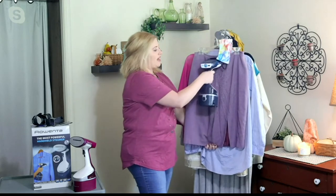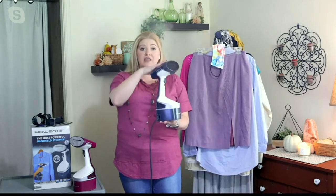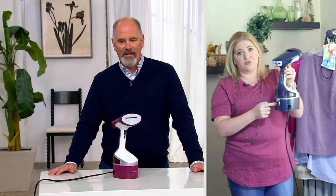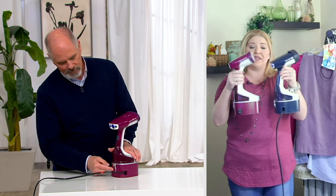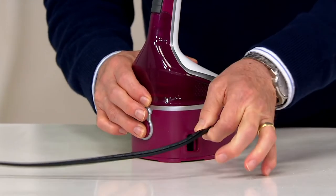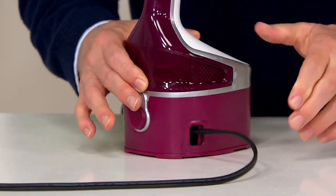The accessories that come with this Rowenta also include a pant creaser. So if you want that crease in your pants but don't have time to pull out the ironing board, you now have that solution in one device. They've also upgraded it with a cord reel that stores right on board — there's a little button on the back and the cord will just reel itself right back in.